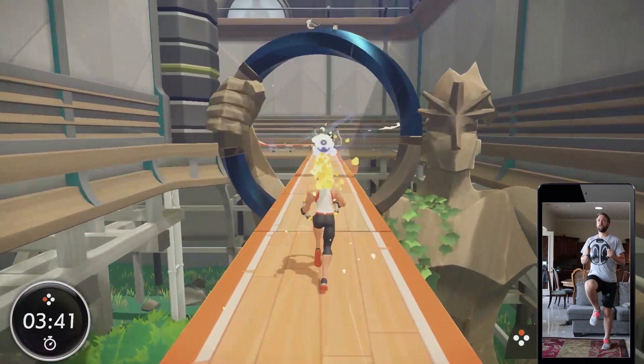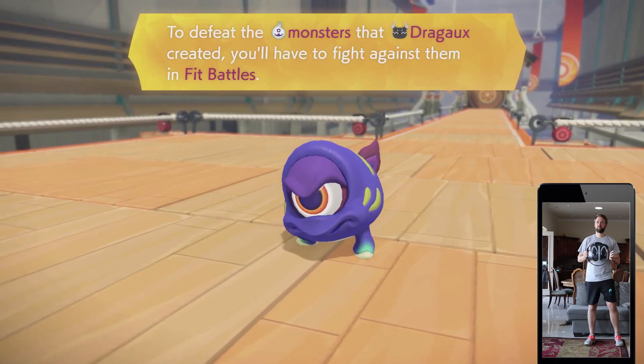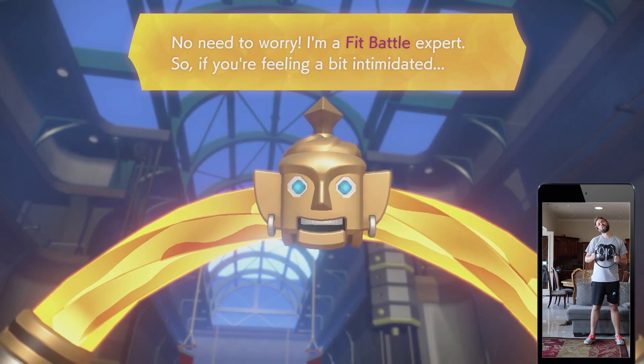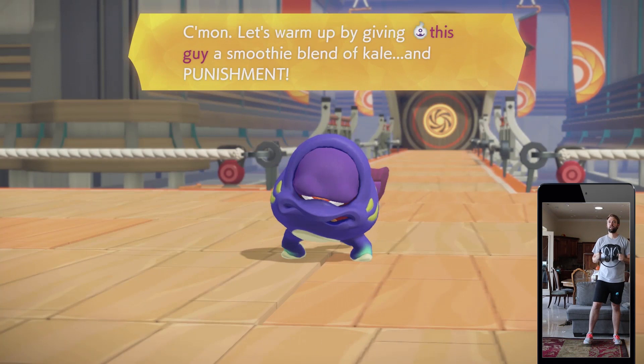Battle! I knew these guys would show up. To defeat the monsters that Drago created, you'll have to fight against them in fit battles. No need to worry — I'm a fit battle expert. You can think of fit battles as the collision of two combatants' exercise energy. Let's warm up by giving this guy a smoothie blend of kale and punishment.